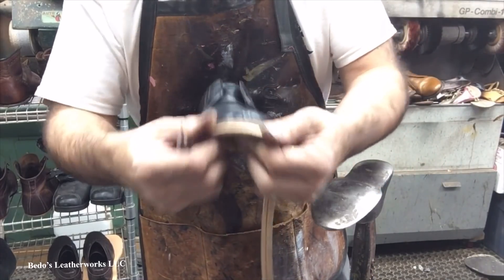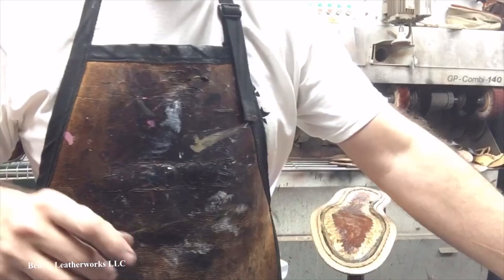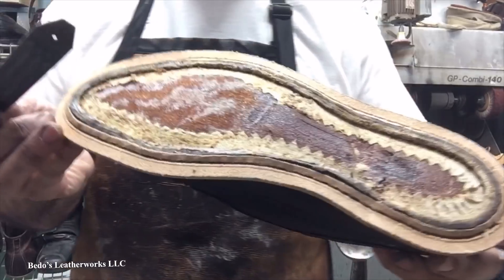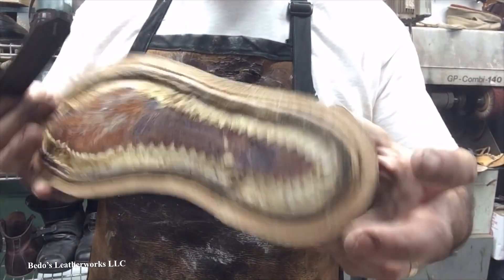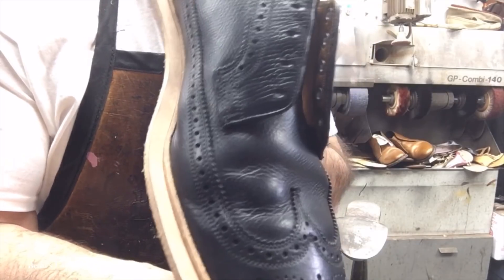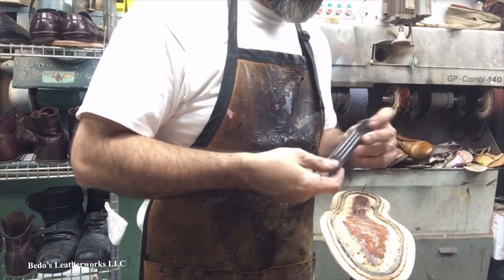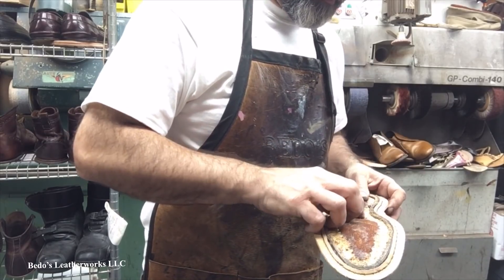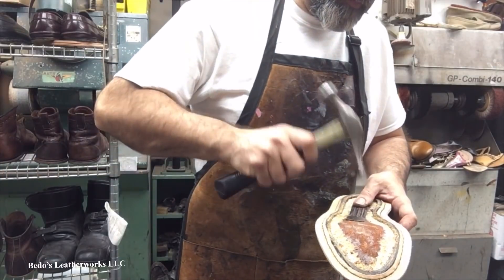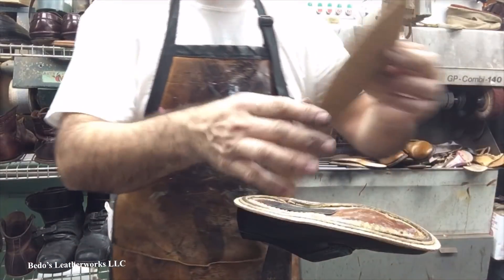It's looking alright, it's getting there. Nice contrast between the black and the tan. Now we get to put the cork in.